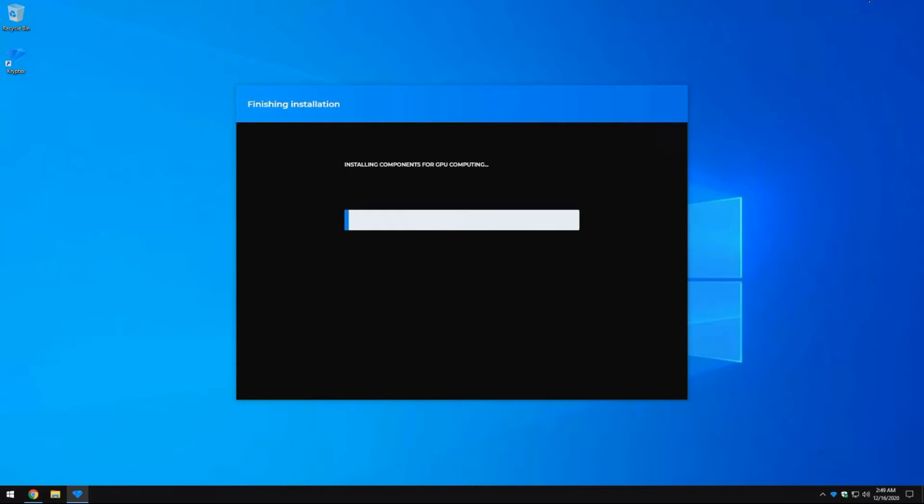The benchmark is going to tell the software what hardware you have, determine the best mining engine for your hardware, and do a lot of other testing behind the scenes. Just let it run — it might take a little while depending on how many GPUs and the CPU you have. So just be patient, don't close out of the software, and let it do its thing.